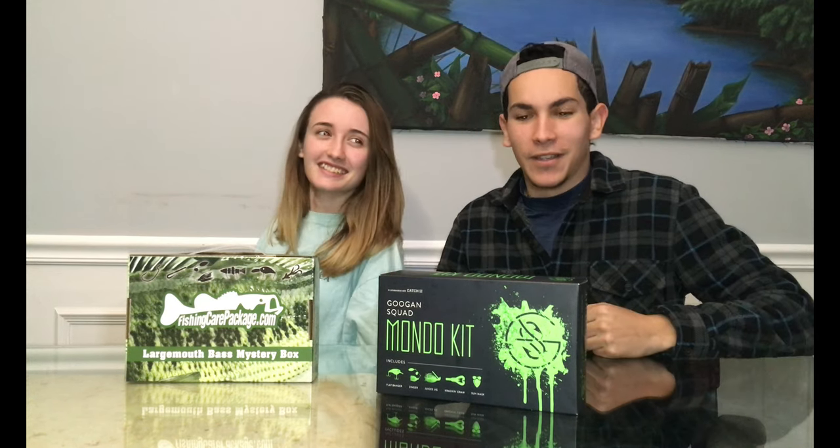By the way, if you guys have not been on the channel before, this right here is my friend Dorothy. She always is here with me doing the unboxings. Do you want to start with the Mondo Kit?